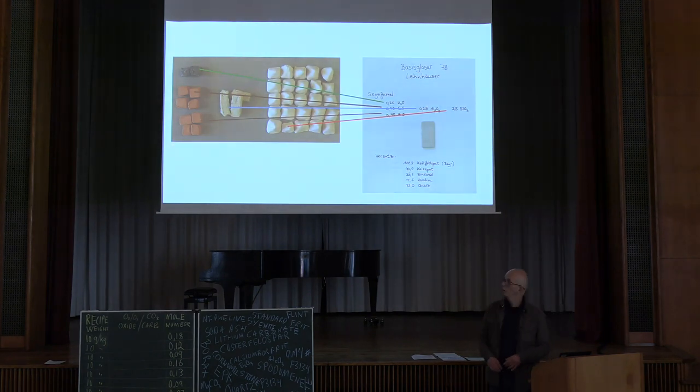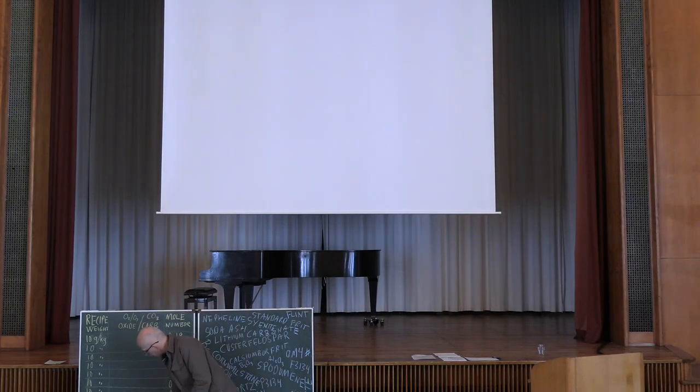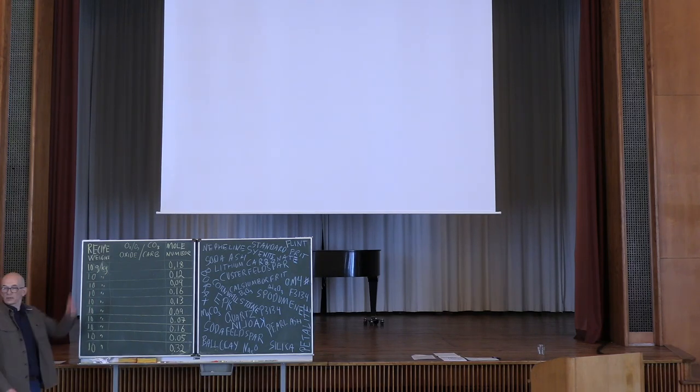Maybe some of you recognize this — I found it down in the ceramic room here. I just translated it over to small dots to see what's happening. Now let's stop this and go over to the more analog part. When I'm doing these courses I actually try to do it more or less without PowerPoint at all — I just do it on the whiteboard — but it's really nice to have a chance to use one of these.